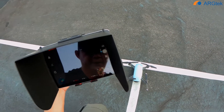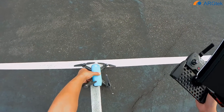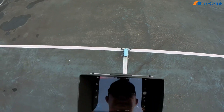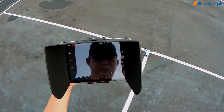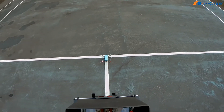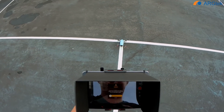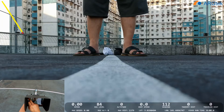We just replaced another battery and now we test on sport mode to see what the performance is. The regular mode speed is actually quite slow. We record and take off.